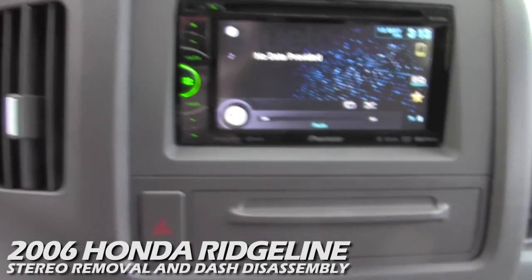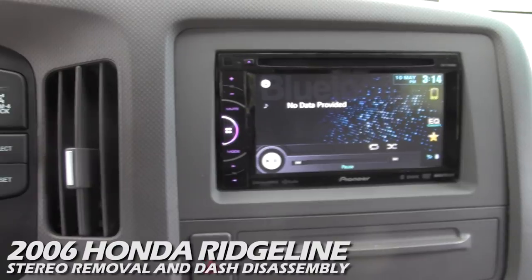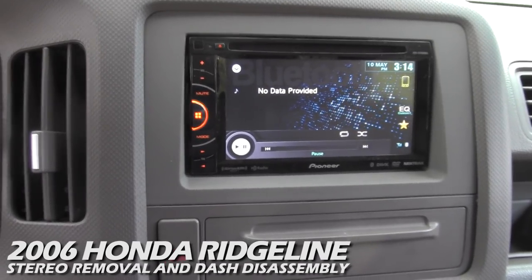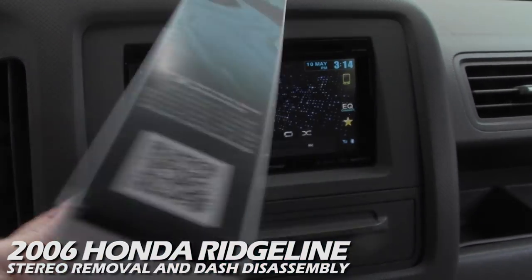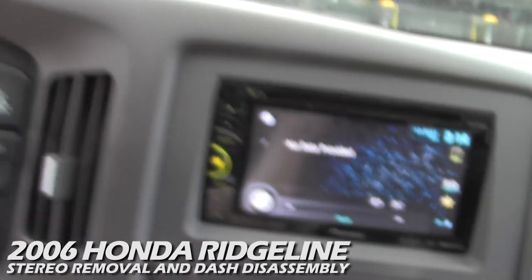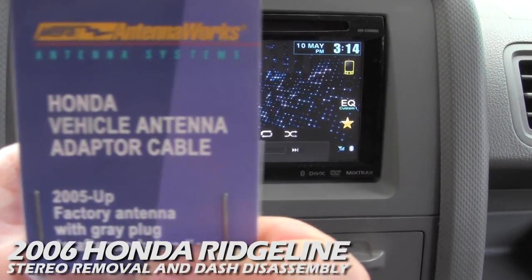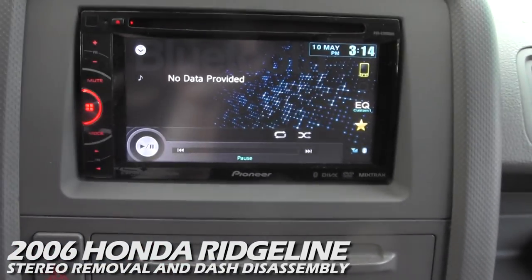The next thing I lost was my Sirius XM. Even though this unit is Sirius XM ready, it does not come with a Sirius tuner. Previously I had Sirius in the truck using the Han SC1 and SCC1 modules, but those are not compatible with this unit because the plug is different. You have to pick up the V200 Vehicle Connect Tuner for Sirius XM from Pioneer or Amazon. Also, since this unit doesn't have the traditional radio plug, I need to install a Honda vehicle antenna adapter cable — it plugs into my antenna and into the back of the receiver.